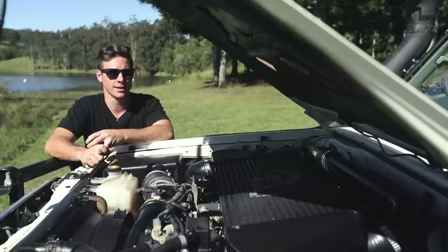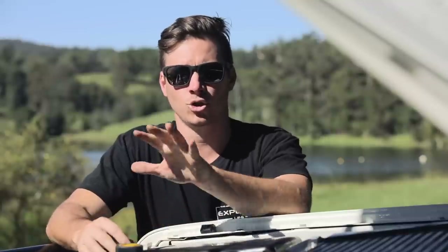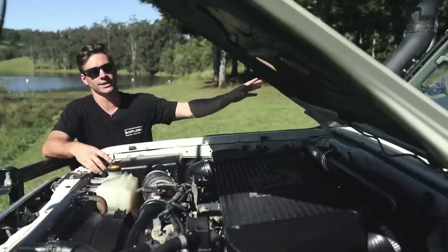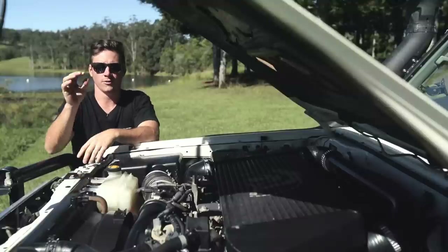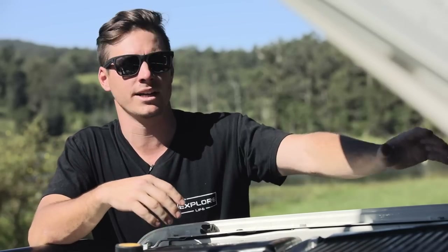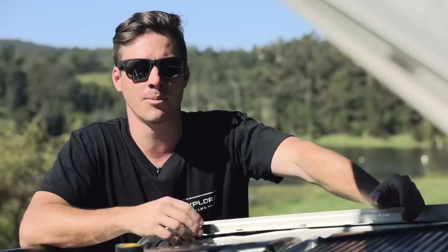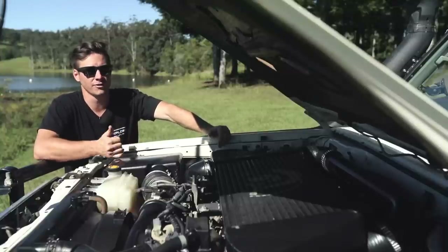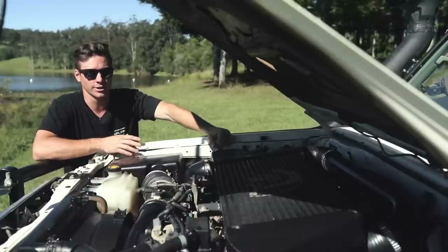Also under the bonnet: I'm running an ARB compressor which pumps up my tires and activates the front and rear air lockers. The dual battery system has a secondary AGM battery looked after by a Redarc isolator, taking care of my center console fridge and a few small accessories. I've got diff breathers extended up high because I do a lot of water crossings, an HPD aftermarket catch can, and the upgraded JMax brake booster — that gives me about 30% better braking with all the extra weight I've added. Being heavier means you need to be able to stop, so that's an upgrade I'd recommend straight away.